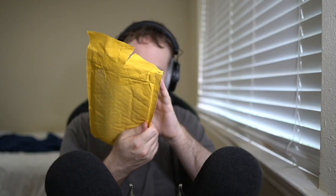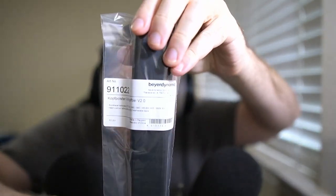This cost $15 plus $10 shipping, so $25 is kind of pricey if you think about it. This is the official Beyerdynamic headband. There are apparently a lot of third-party headbands you can buy for cheaper, but I wanted to make sure that I got the official headband.